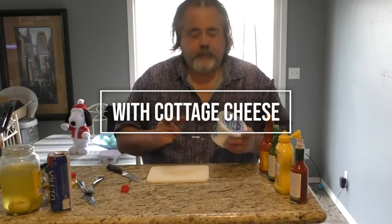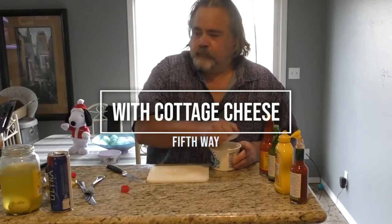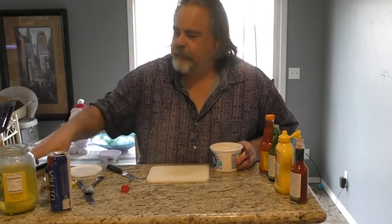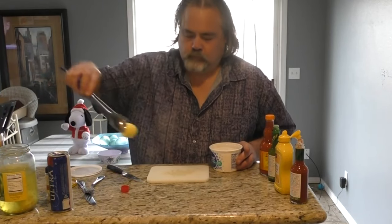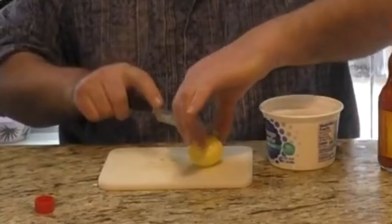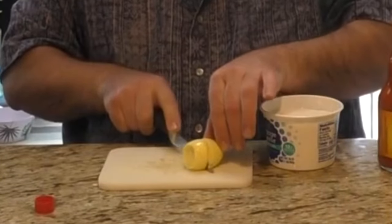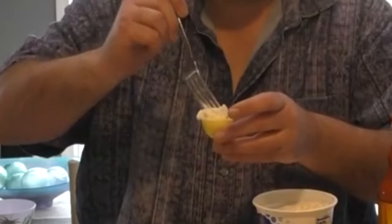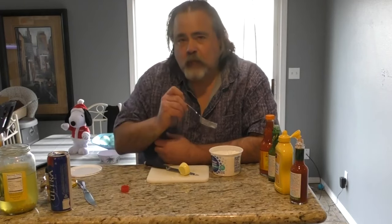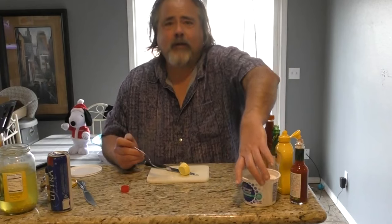Another way I thought was with cottage cheese — let's try it out. See if you've got enough egg. I'm going to cut it in half, put a scoop of cottage cheese on this bad boy. That's really good. I really enjoy that. So far, I'd really highly recommend all of these.